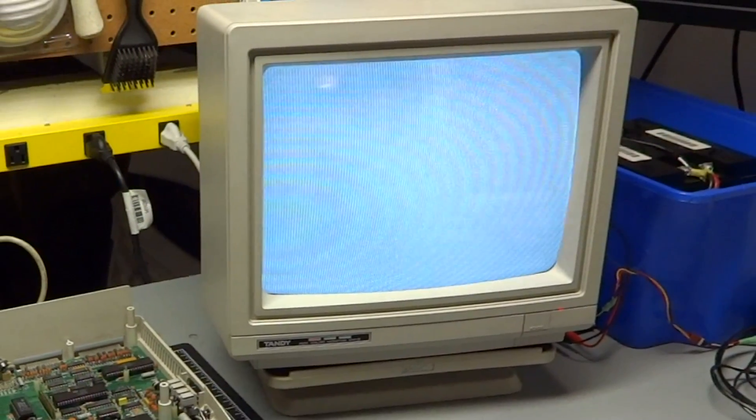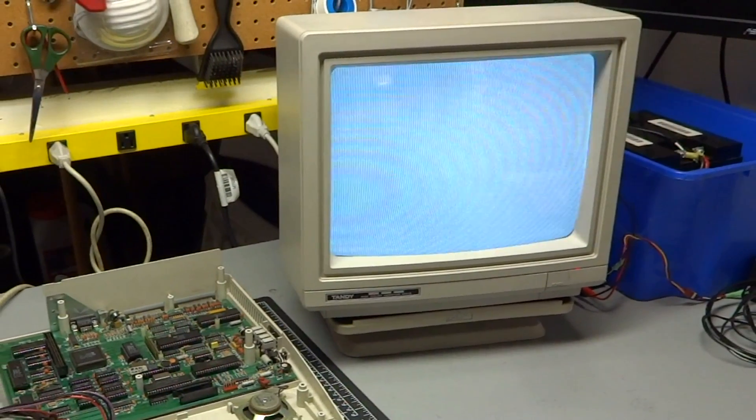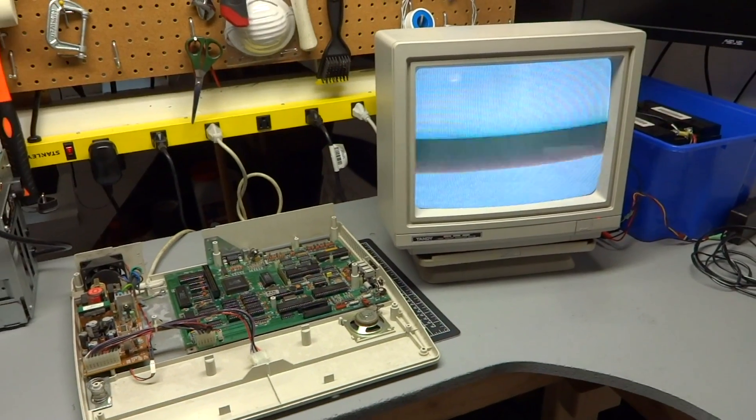I know a little bit about the sound chip used in the Tandy and the PC Junior. Basically, when you first power up that chip, it produces random tones until the computer initializes the chip, which basically silences it. If you just give it power, you'll get sound. So that's definitely what's happening here with this Tandy.